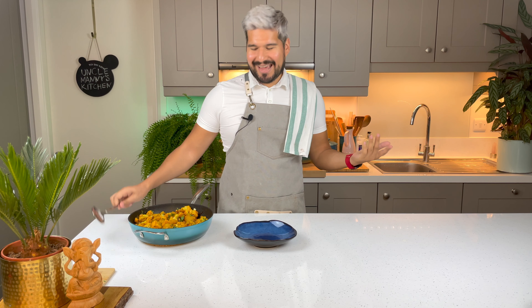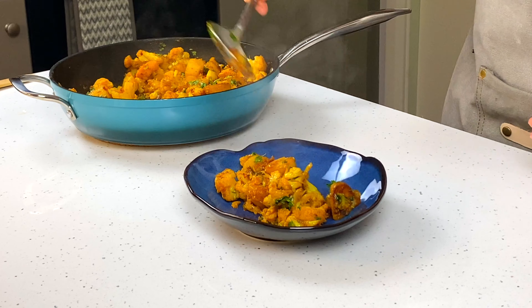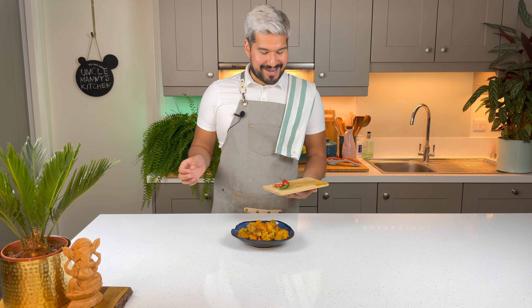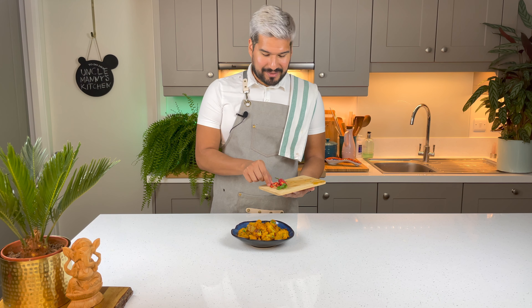Okay, I'm gonna cover this and cook them until the potatoes are soft. Okay, it looks like it's ready — let's see what it's looking like!